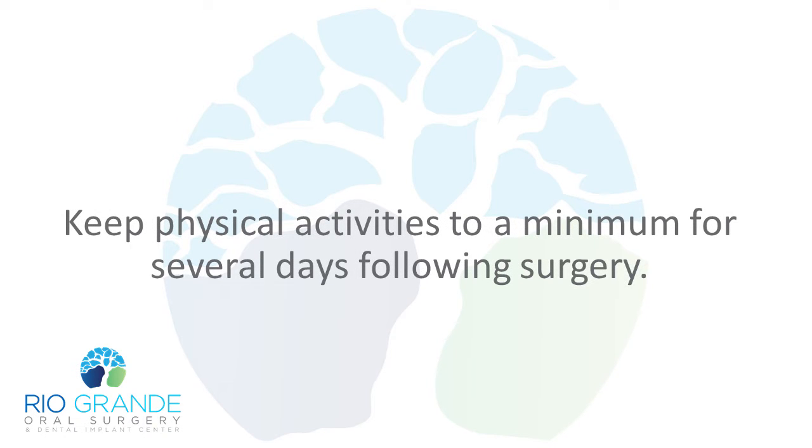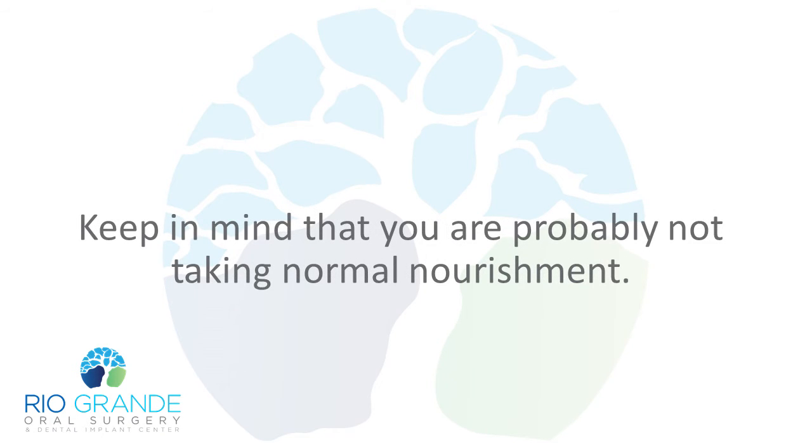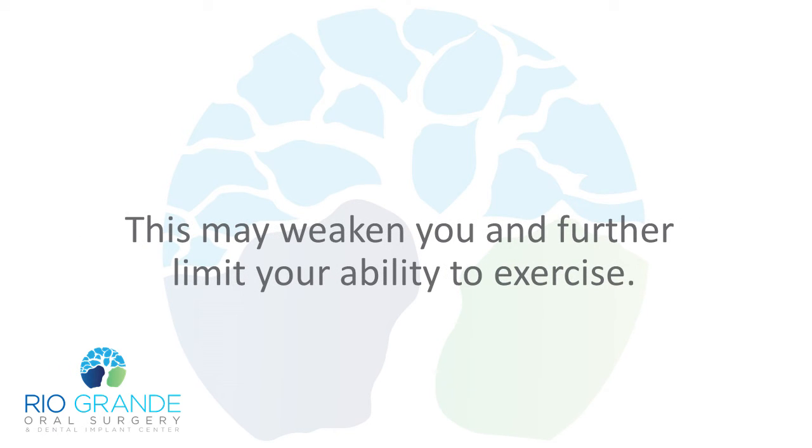Keep physical activities to a minimum for several days following surgery. Avoid bending over, heavy lifting, or straining. Keep in mind that you are probably not taking normal nourishment. This may weaken you and further limit your ability to exercise.